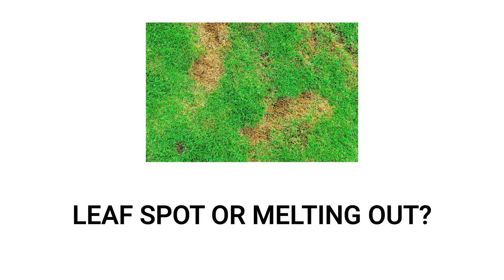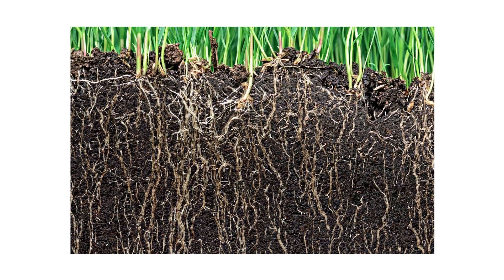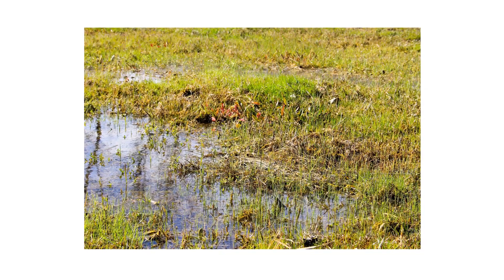Leaf spot and melting out are common but different lawn diseases that share many characteristics. They both start as spots on grass blades but will even affect your turf's root system. Though these diseases are similar, they develop in different environments.